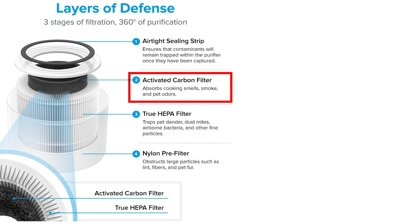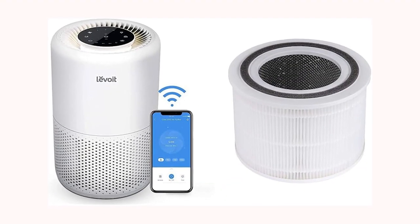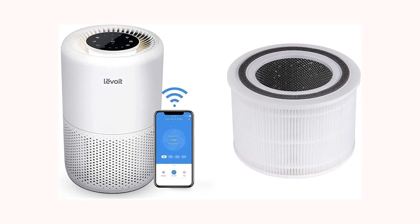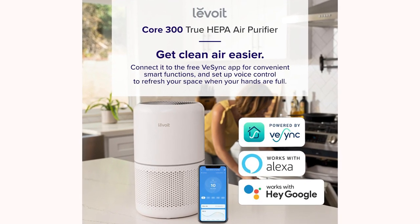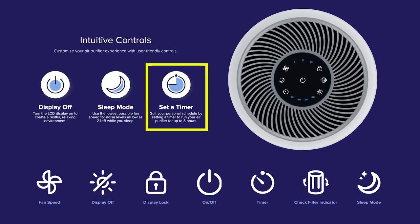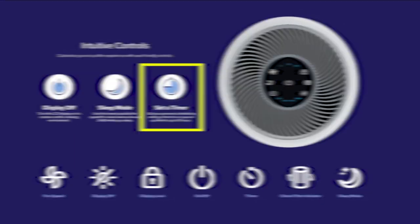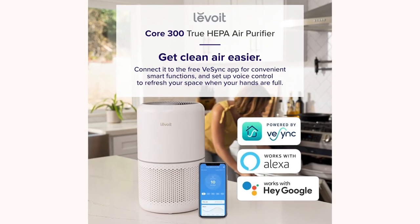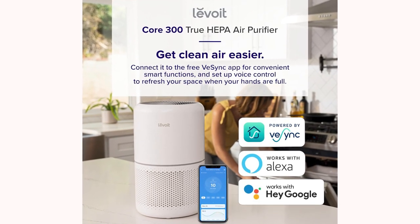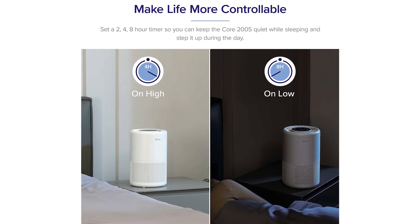The Levoit Core 300S Air Purifier can connect to home Wi-Fi, enabling you to connect to Google Home devices or Amazon Echo. You can control the air purifier from anywhere and anytime by setting schedules. Voice command prompts are provided by the vSync app. Google and Alexa assistance can regulate fan speed and turn the air purifier on or off. The smart speaker can also set the purifier to sleep, manual, or auto mode.